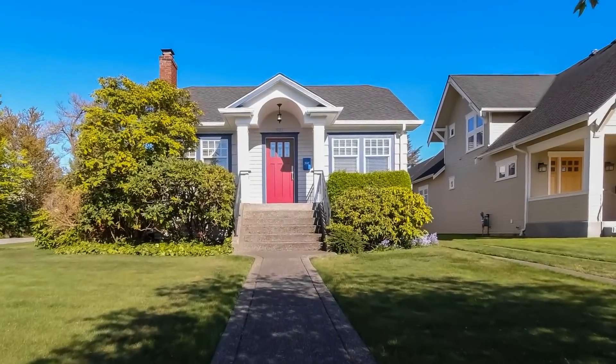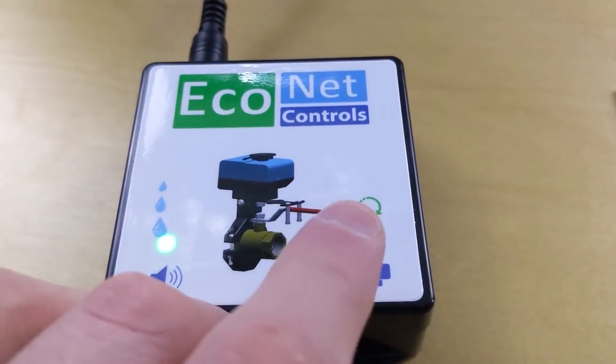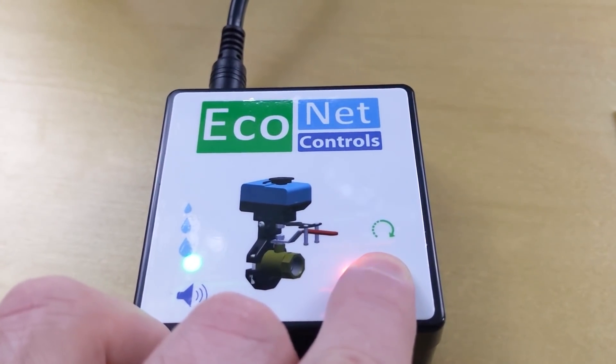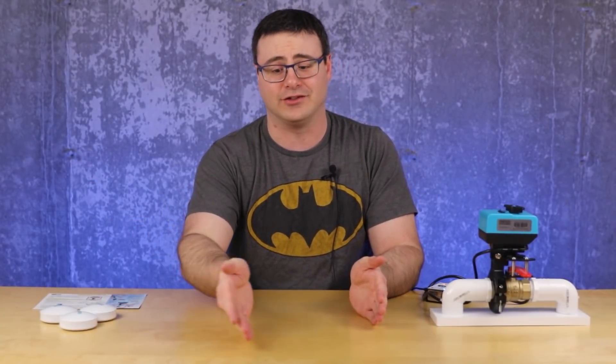I do have to tell you that this is a sponsored video by Econet Controls, but I also have to tell you that that doesn't mean that they're getting a great review here. It means that they get this spot in the channel schedule.